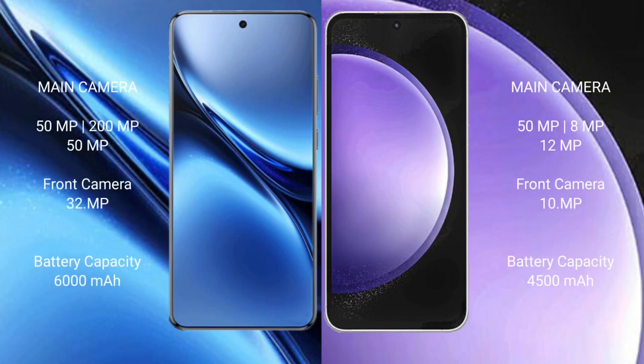Vivo X200 Pro features a rear triple camera setup. Samsung Galaxy S23 FE also features a triple camera setup. Vivo X200 Pro has a 32-megapixel front camera, while Samsung Galaxy S23 FE has a 29-megapixel front camera.